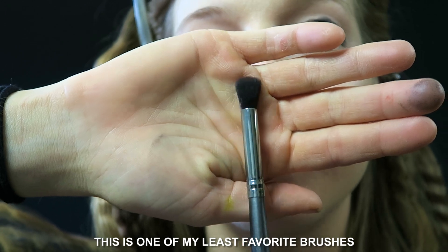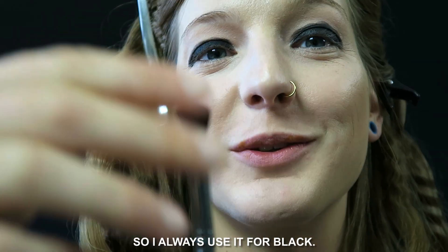This is one of my least favorite brushes, so I always use it for black.